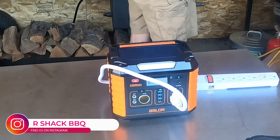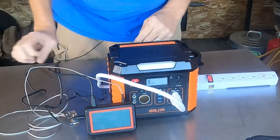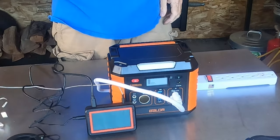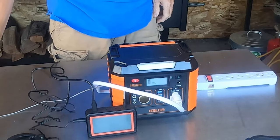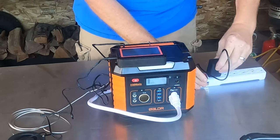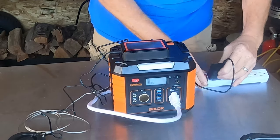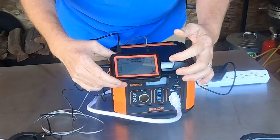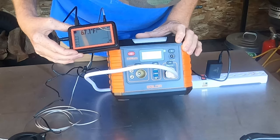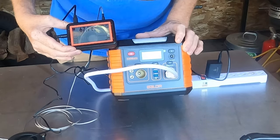This is a Fireboard Drive 2 system. I'll have a review on it if you're interested in these kinds of things for smokers and barbecues. This is a fan controller — it holds up to six different probes, and right now I have a pit probe on it. It only requires one plug, so I'm going to plug it in and see if we've got power. There it comes on — we've got it powered on, our channel temp is showing, and it's definitely powering this unit.